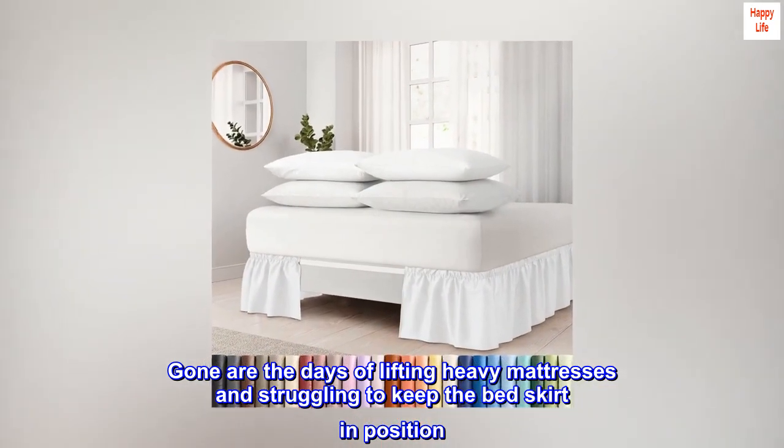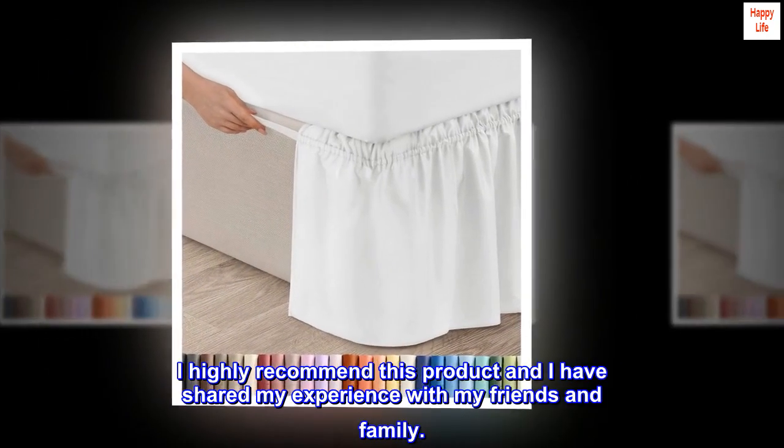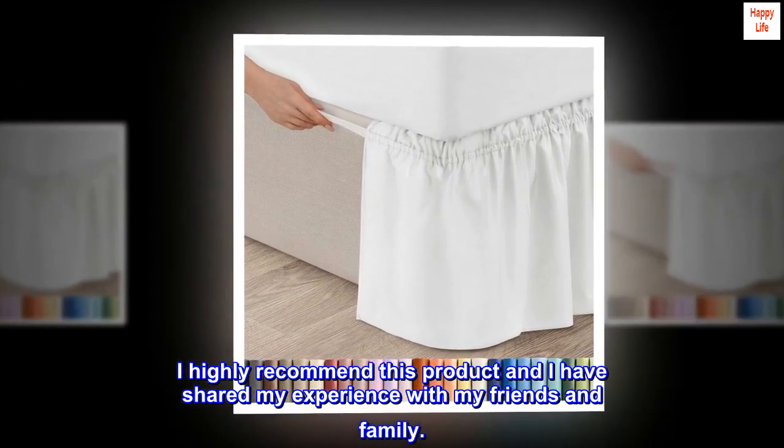Gone are the days of lifting heavy mattresses and struggling to keep the bed skirt in position. I highly recommend this product and I have shared my experience with my friends and family.